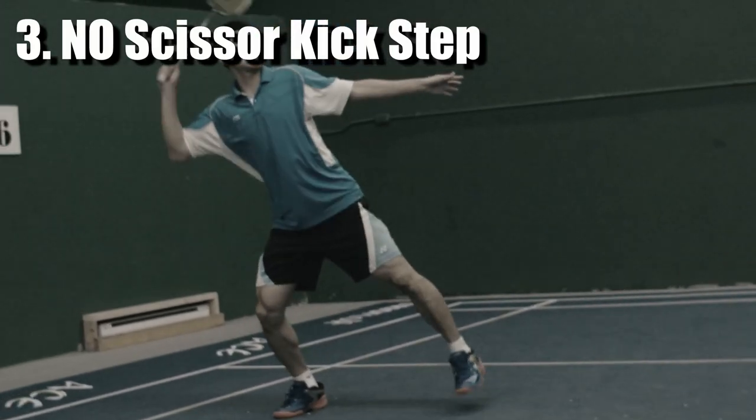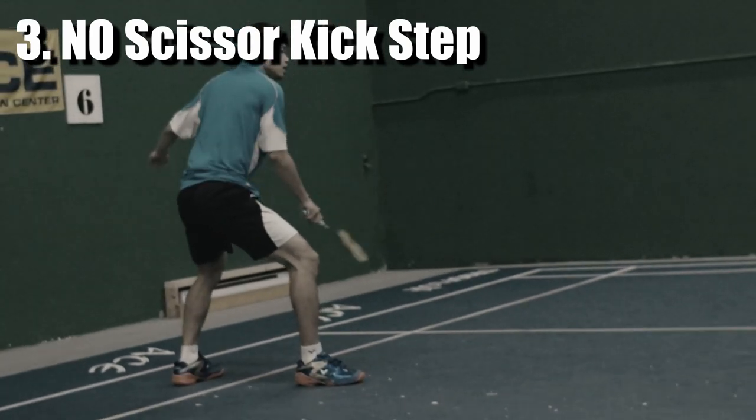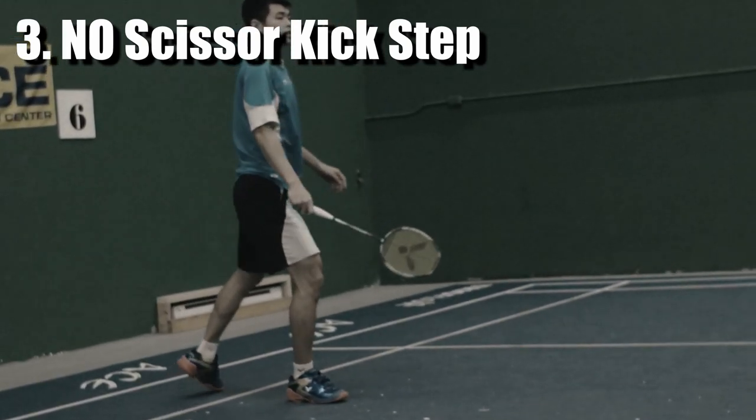Number three: no scissor kick. This mistake will affect your speed to reach the next shot.